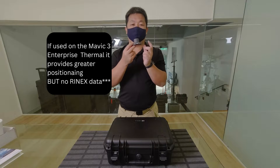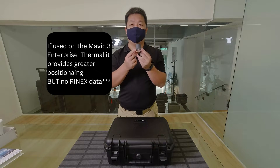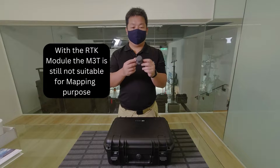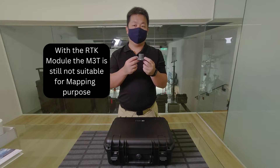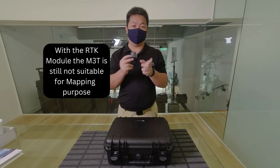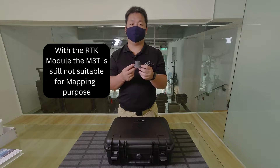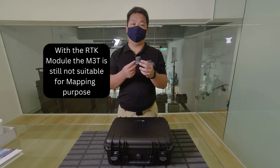Note that you will only get the Rinex data saved when you use this hat on the M3E. On the M3T, even though you have this on, you will not have Rinex data saved. So you still can't use it for that dual purpose of mapping. Plus, you still don't have the mechanical shutter, so it's not as good anyway.